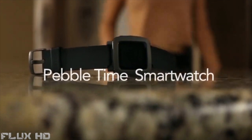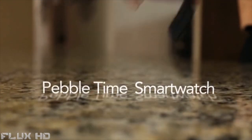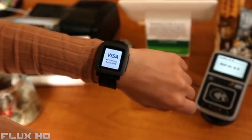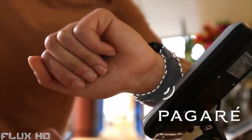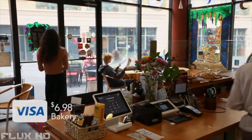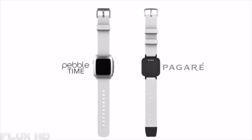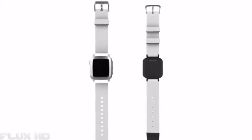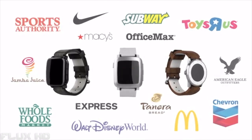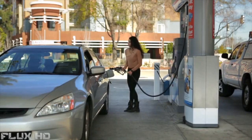This is the Pebble Time smartwatch — an incredible tool that makes everyday life a whole lot easier. And this is the Pagari smart strap: the simplest, fastest way to pay with any Pebble Time device. Pagari was designed from the ground up to combine effortless contactless payments and an elegant form factor that's nearly indistinguishable from standard Pebble straps. It enables hassle-free payments at millions of retail locations worldwide.